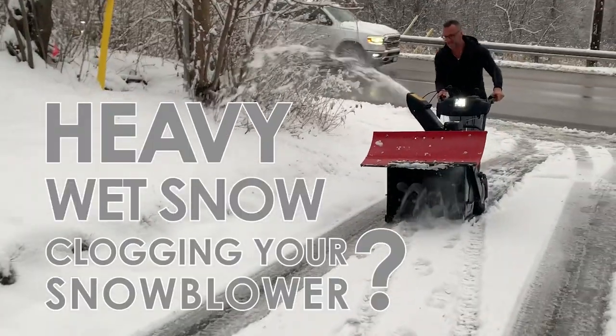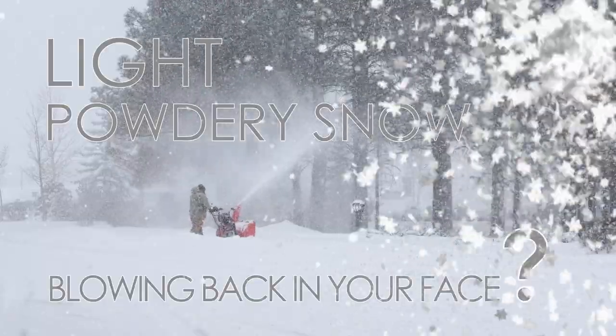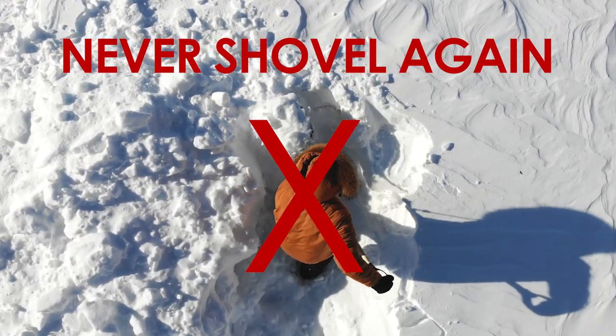Tired of heavy, wet snow clogging your snowblower or light, powdery snow blowing back in your face? What if there was a way for your snowblower to deal with whatever winter throws at you, so that you never again have to go back to using a regular shovel?